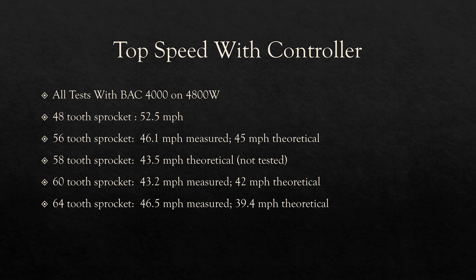To cross-check these against theoretical calculations, the 56-tooth sprocket checks out at around 45 miles per hour. We didn't test the 58-tooth sprocket because we had a chain breakage, but that should come in around 43.5 miles per hour. The 62-tooth sprocket was measured pretty close to theoretical at 42 miles per hour. The one test that didn't line up was the 64-tooth — we expected around 39 miles per hour, but we were getting 46. I think 40 miles per hour is probably a safer bet for what you'll see with a 64-tooth sprocket.